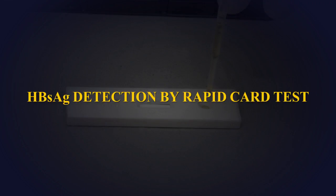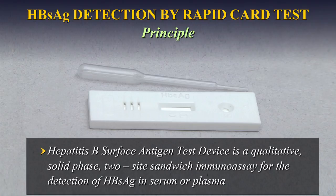Hepatitis B Surface Antigen Detection by RapidCart Test. The Hepatitis B Surface Antigen Test device is a qualitative, solid-phase, two-site sandwich immunoassay for the detection of HBsAg in serum or plasma.